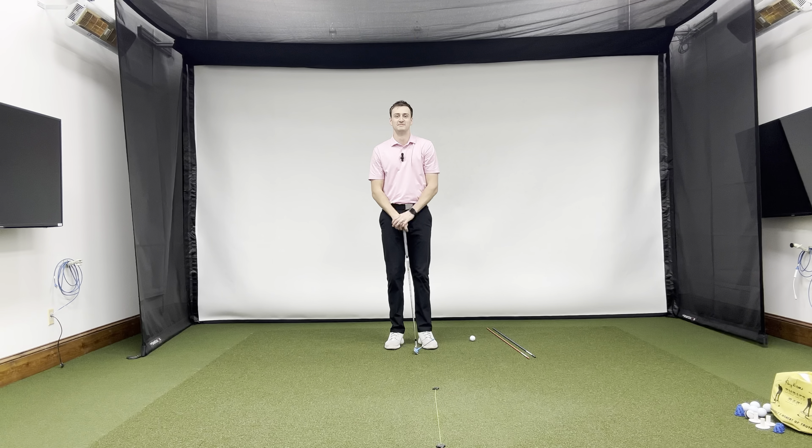The second reason you may be coming over the top excessively is if the hands get dragged inside too soon. If we take the club and move it well behind us early in the swing, as we go up to the top they're not going to move further behind us — we've already maxed that out. Because we've maxed out how far behind us the club and hands can move early in the backswing, what will happen is the player will start to raise their arms excessively to complete the swing. As we do that, the grip of the club actually starts the process of moving over the top — it's moving closer to the golf ball.